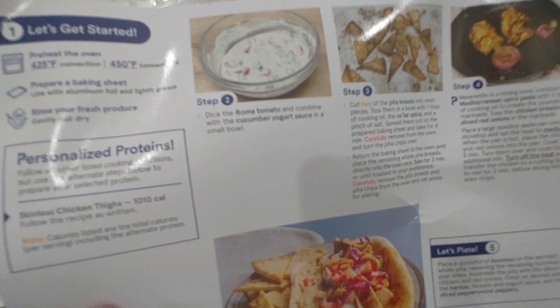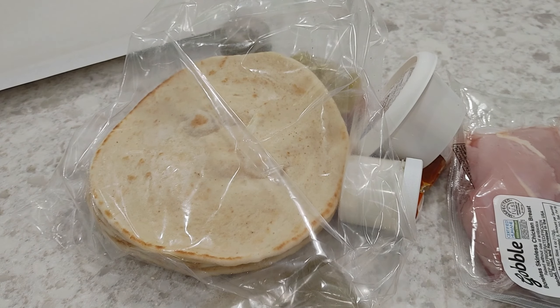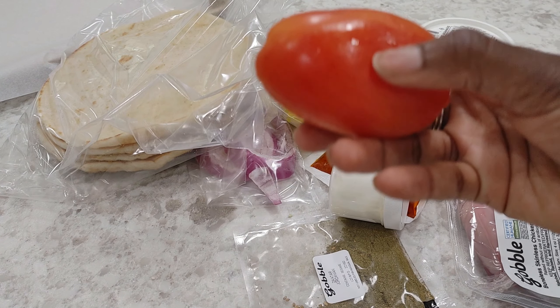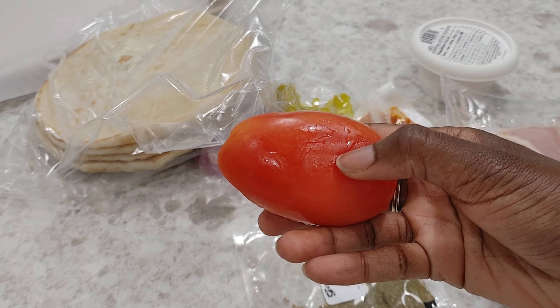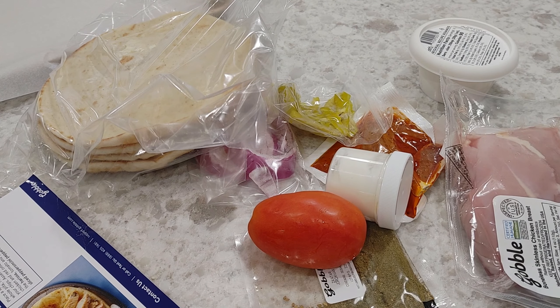The next step will be to dice the Roma tomato and combine it with the cucumber yogurt sauce in a small bowl. So let's find that. Oh, it's not looking so good — it's a little squishy right here, if you can see that. Let's cut into it. Usually the produce is pretty good, but this one looks like it's been through some things.